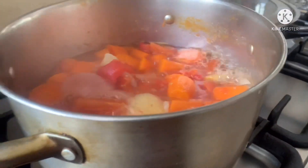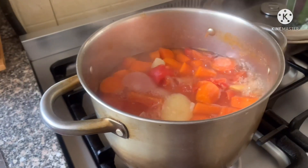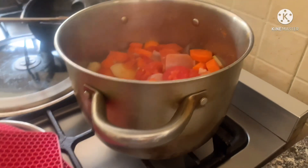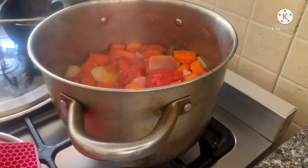We'll blend this in just a moment. Now let's put it in the blender. It's hard — when you're in love you forget what you're cooking!